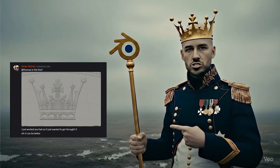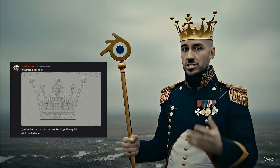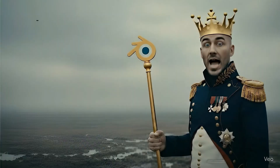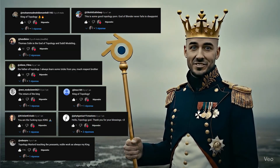Hey guys, someone asked for help on my Discord server and I thought it would be a good opportunity to make a video about boolean cleanup and to show you how to properly model that crown. And because people call me the king of topology, I couldn't resist putting that joke in the title of this video.